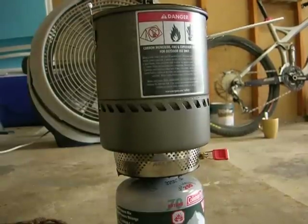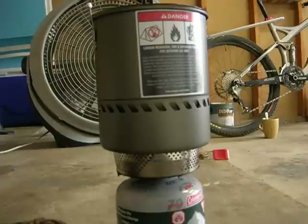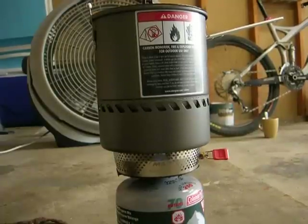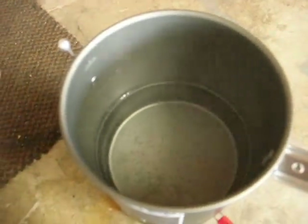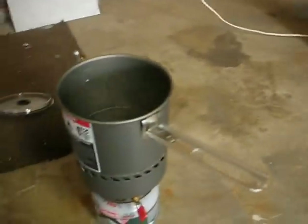Coming up on 30 seconds now. Looks like we're at one minute. Seeing some bubbles forming at the bottom there. Got some steam.